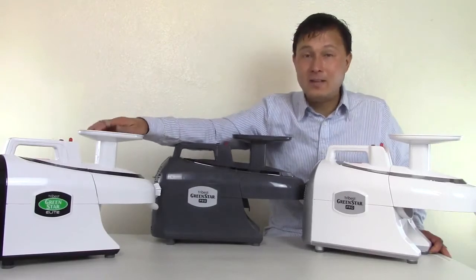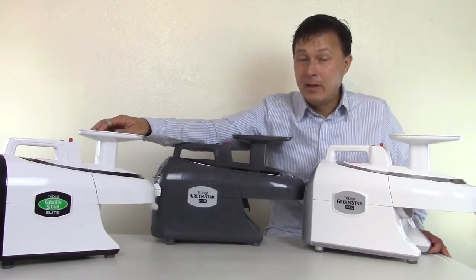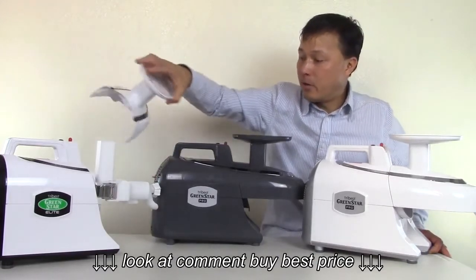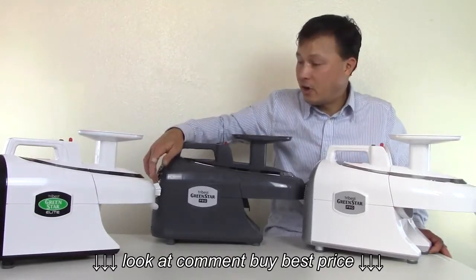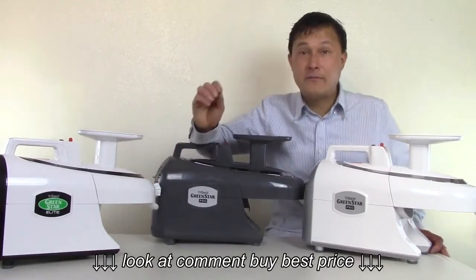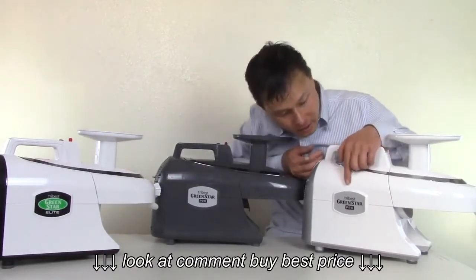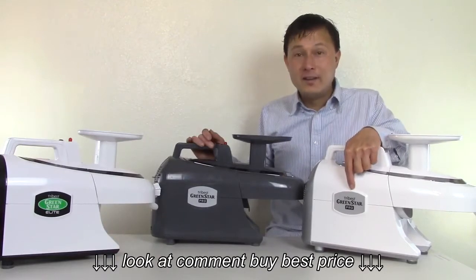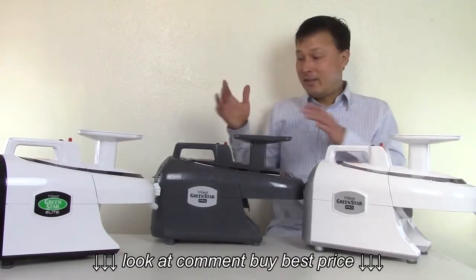Originally this machine came in white — that's the GSE-5000. Later they released it in black and also a chrome-plated plastic color, just basically on the outside. But if you open it up, all the other parts on the inside on the different colored models are the same except for the outlet adjusting knob, which will be a different color depending on the model. And now for the first time ever I'm showing this online — their brand new machine, the Tribest Green Star Pro in a white color. That's basically the difference between this guy and this guy.